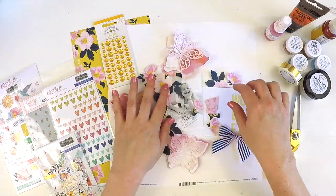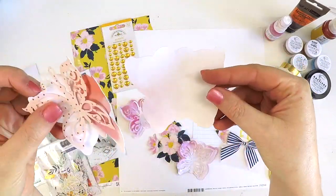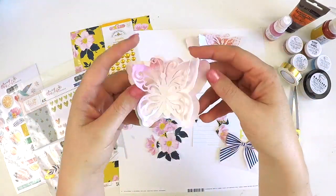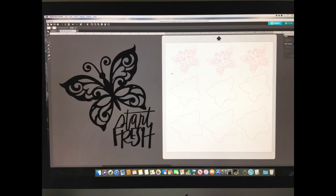Hey guys, welcome back to my channel. I'm here today sharing a super pretty layout for the Hip Kit Club. I've been challenged this week to do a layout with offcuts with my cut file, so here you can see...